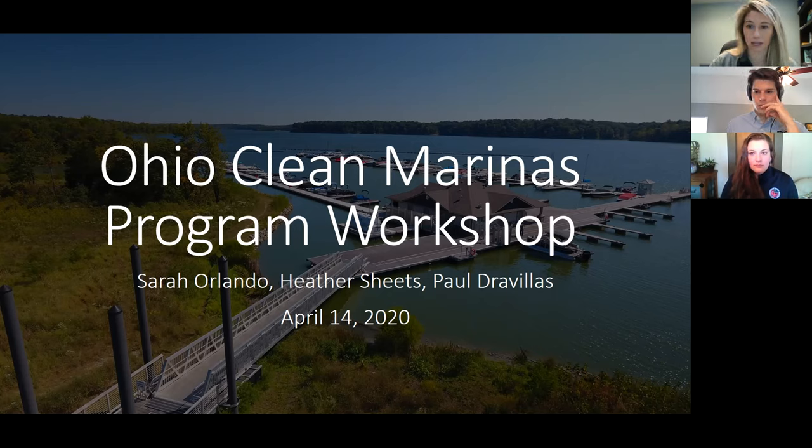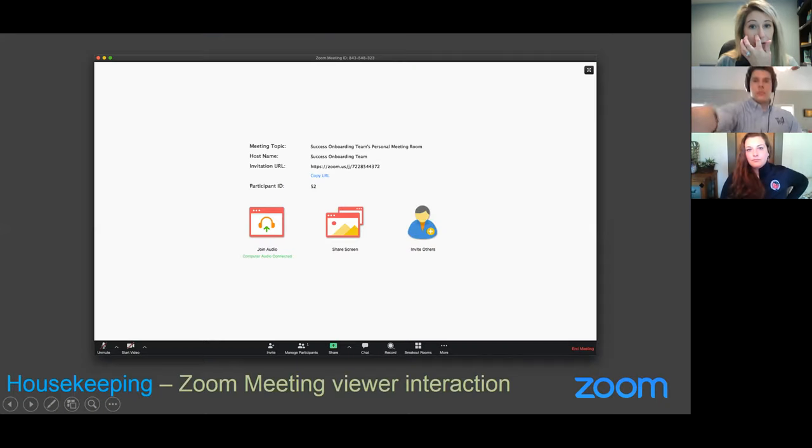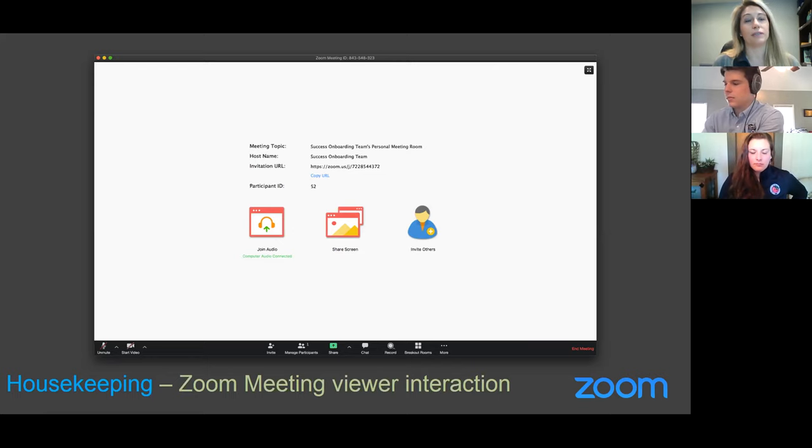We'll go into a lot more of that in a bit, but first I wanted to go over some housekeeping items for anybody who is not familiar with Zoom. I've been using this for a little while, but some of it is intuitive and some of it does take a little bit of getting used to. You should be seeing the slideshow right now with some slides on how to use Zoom, and I'm going to scroll through here to go over some controls for the Zoom window.